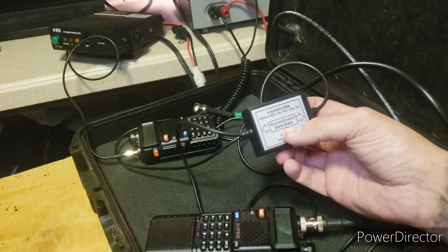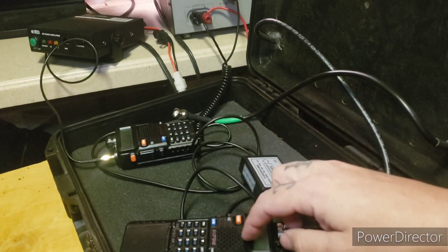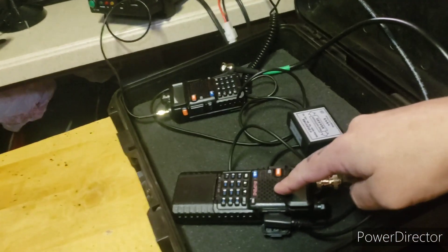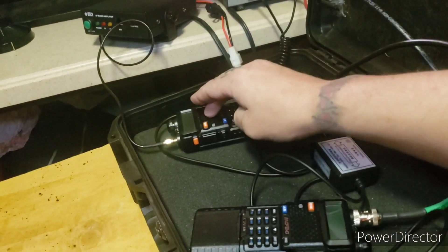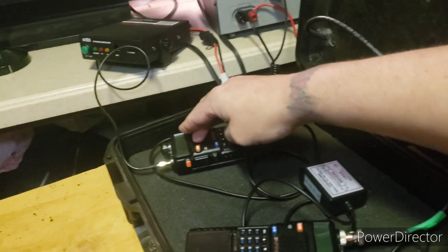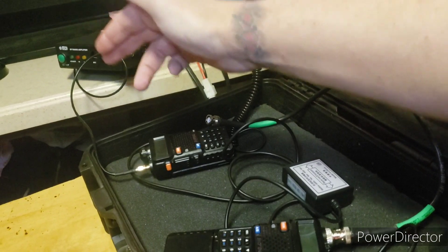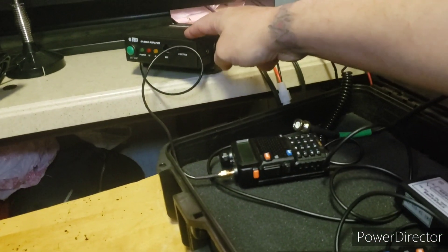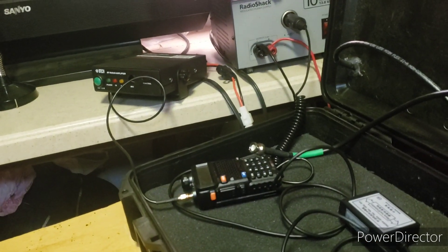The way that this works is: this is a Baofeng repeater box. Basically what it does is lets your receive radio talk to your transmit radio. As it's receiving the incoming signal, through this box with the VOX turned on, it lets the transmit radio retransmit it on a separate frequency.